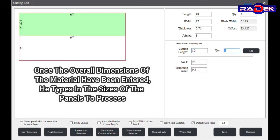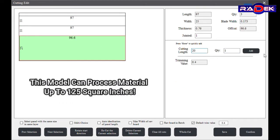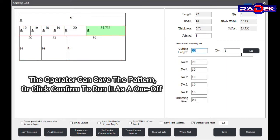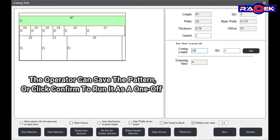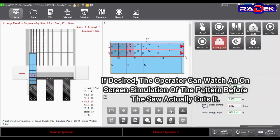Once the overall dimensions of the material have been entered, the operator types in the sizes of the panels to process. The operator can save the pattern or click confirm to run it as a one-off. If desired, the operator can watch an on-screen simulation of the pattern before the saw actually cuts it.